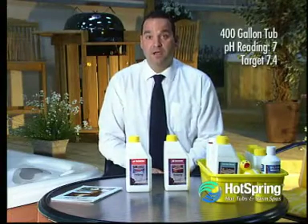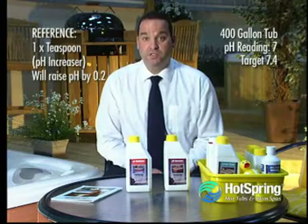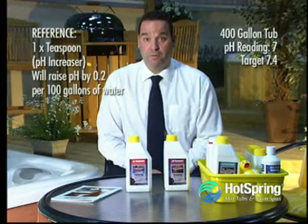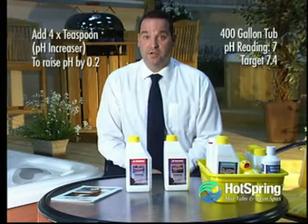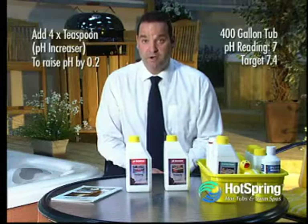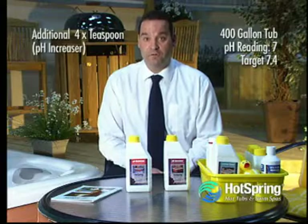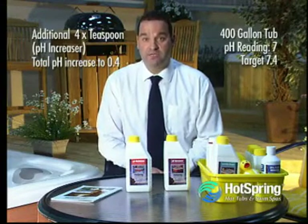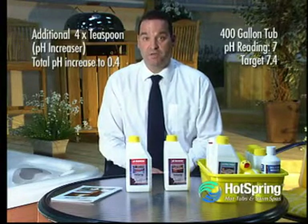Again, the same principle applies. A teaspoon of pH increaser will increase your pH by 0.2. So because we have a 400-gallon hot tub, we have to use 4 teaspoons of pH increaser to raise the pH from 7 to 7.2, adding the product directly to the filter compartment with the hot tub water running. Wait for 10 minutes, then add a second application of 4 teaspoons of pH increaser to raise the pH from 7.2 to 7.4. Finally, retest the water and you should have achieved your desired reading of 7.4.